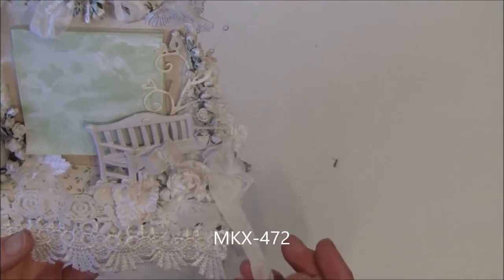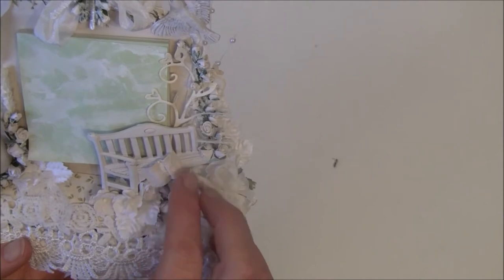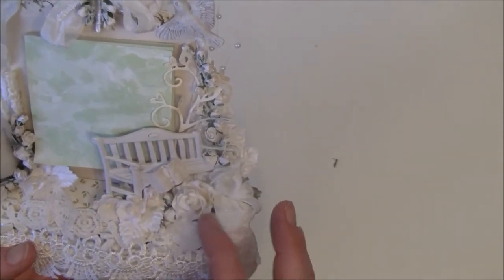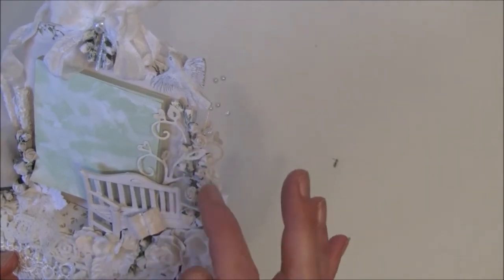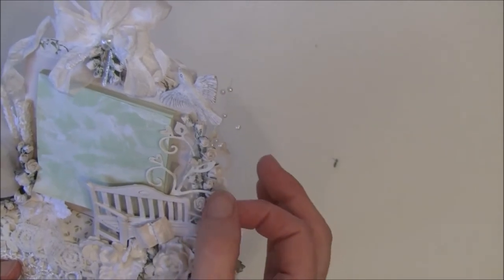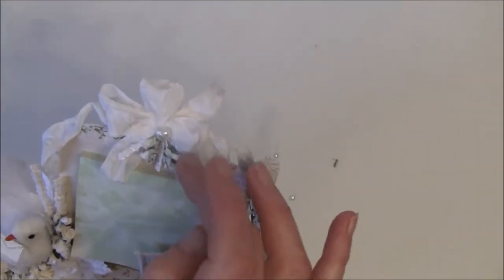Some seam binding here — I curled it up when it was wet, just curled it in my hands. I made a little book with paper here; I have to have a book on this piece, and this is from Prima. I made a flower stem with some four and eight millimeter rose buds. This is a magnolia die, and I have a spray behind here, and a bow that I made with my bow maker.